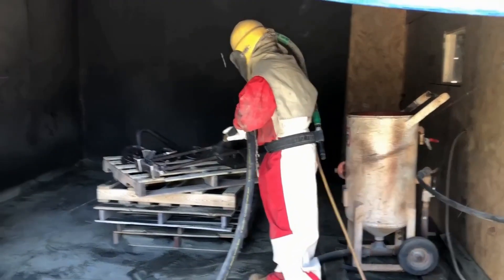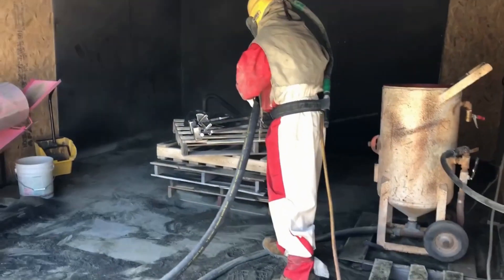Sandblasting is a very important process for us. It helps us get rid of all the contaminant corrosion on the parts we produce before it goes into a powder coating.